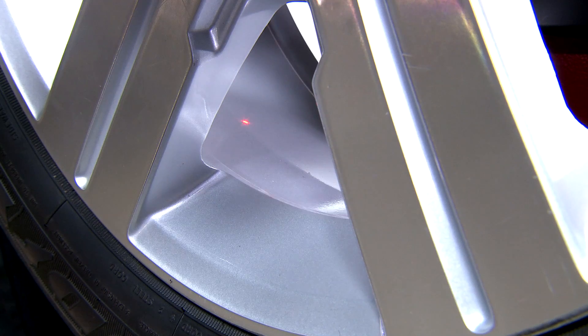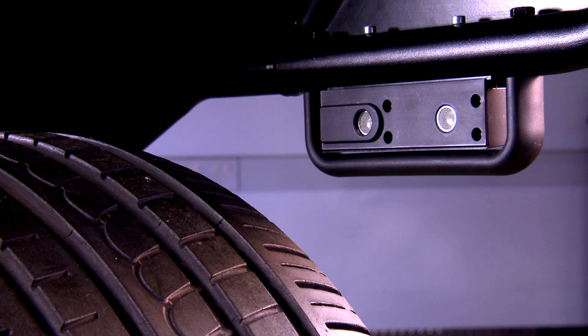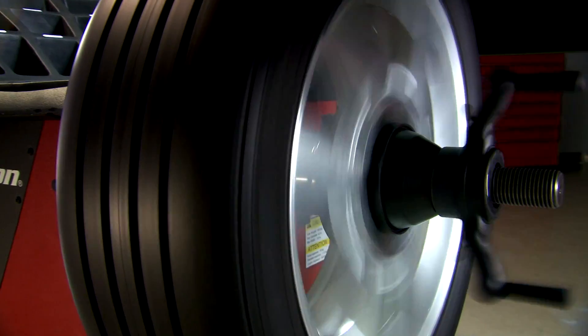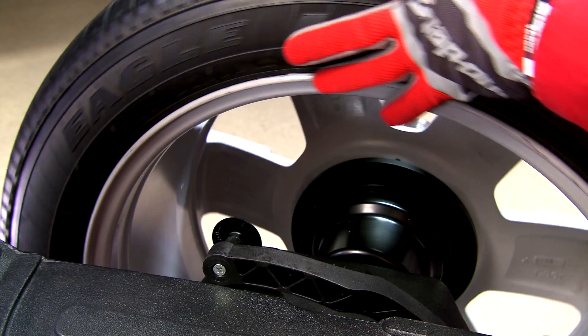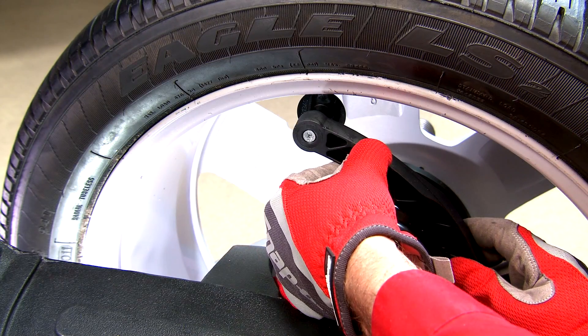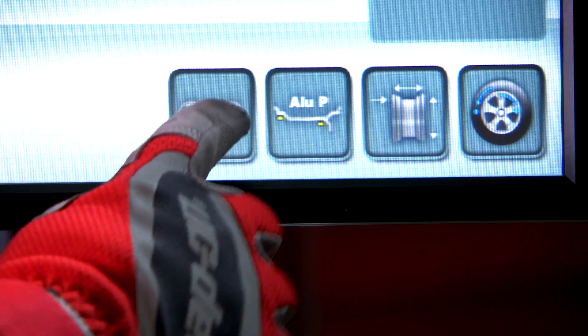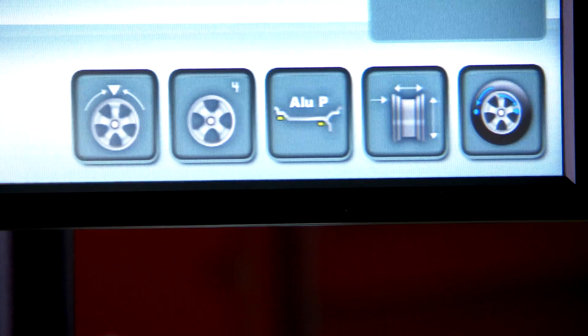Place tape weights with laser guided accuracy. A sonar sensor measures rim width automatically for steel wheel applications. LED backlighting illuminates the inside of the wheel for improved visibility of your work area. Hide weights behind rim spokes using split mode.